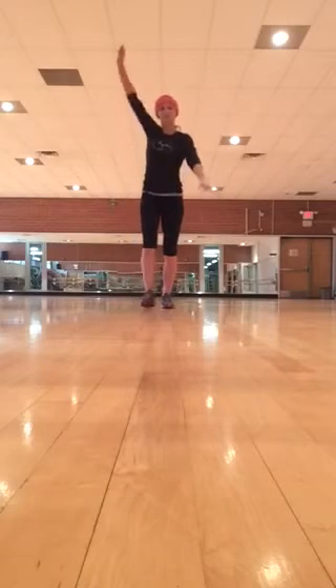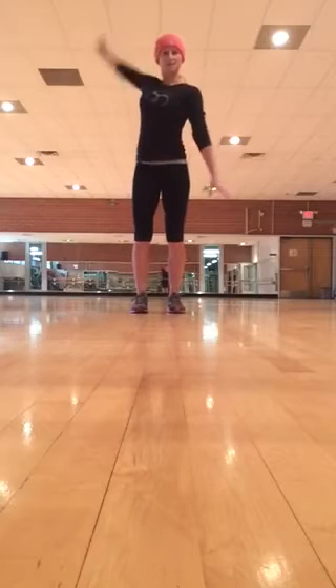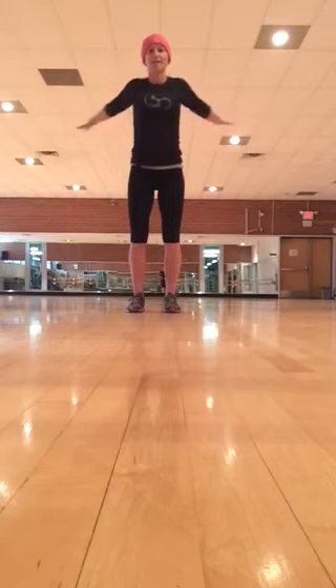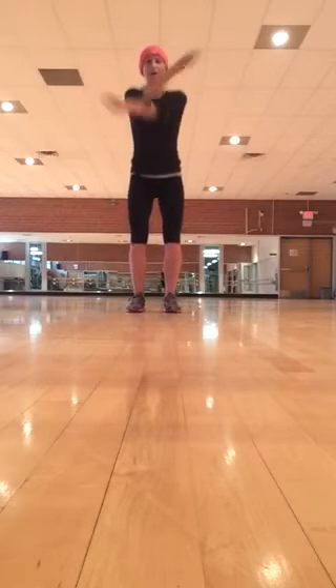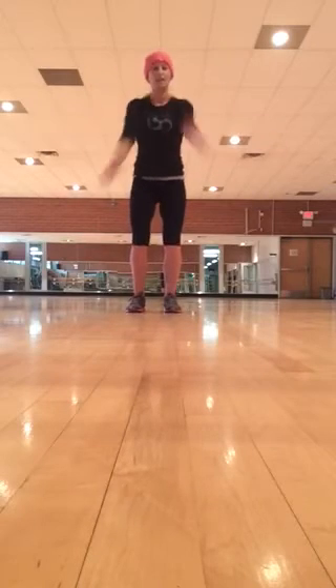Next, arm circles. Circle your arm nice and big, 8 to 10 on the right, 8 to 10 on the left. And then just some swings across the front side, opening up your chest and shoulders. I like to bend my knees and do a little bounce while doing that — just as many as you feel like you'd like to do.